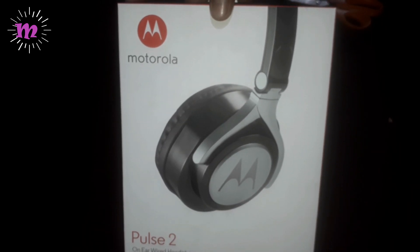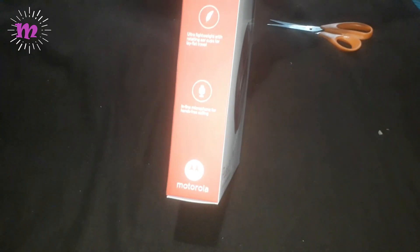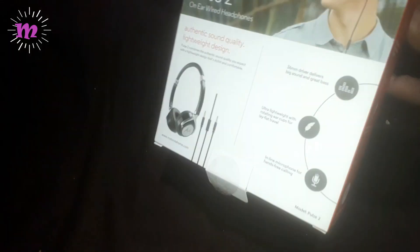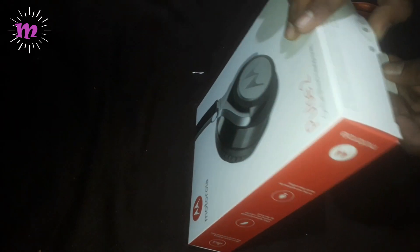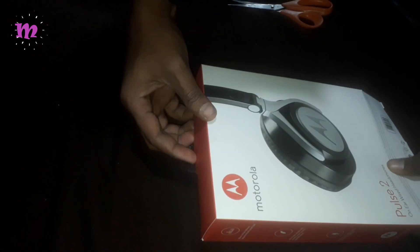There are details on the sides and it has a Motorola logo. It is very nice and very fantastic — it is black in color. It has an inline microphone for hands-free calling. There are other details, and now I am going to take out the headphone. It is very good and here now I am opening the box.